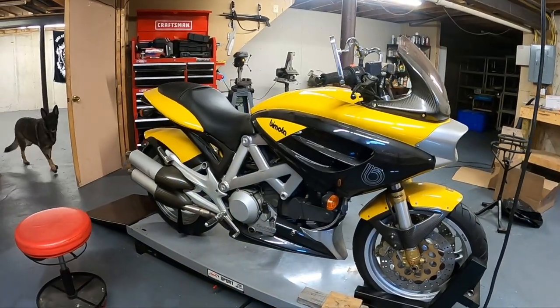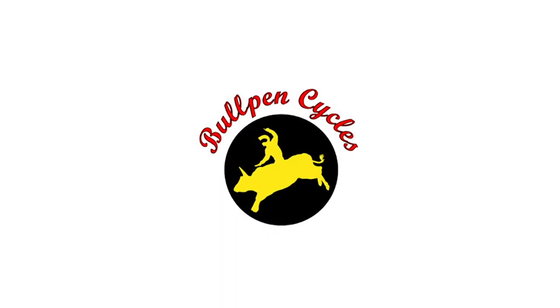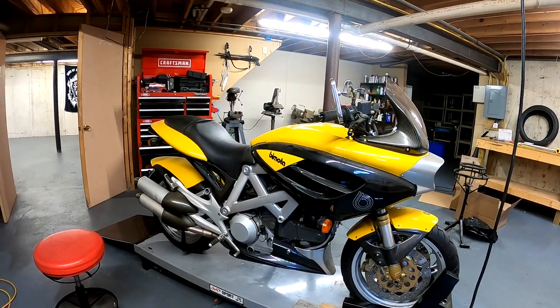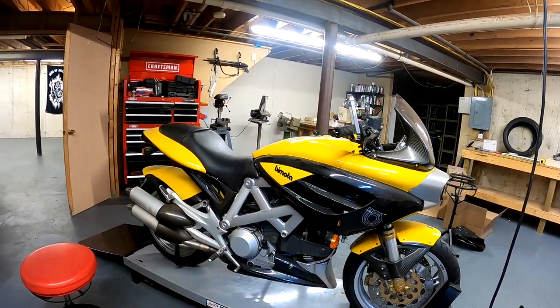Hi, this is Dave from Bullpen Cycles. This is a Bimota Mantra, also known as their DB3 — sorry, not DB2.